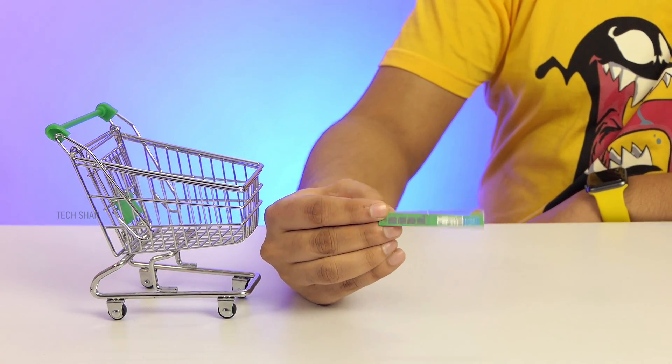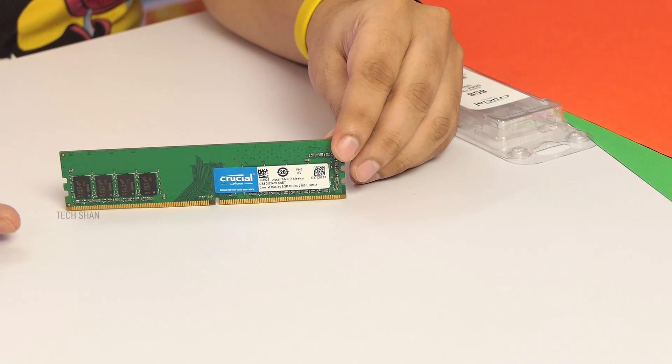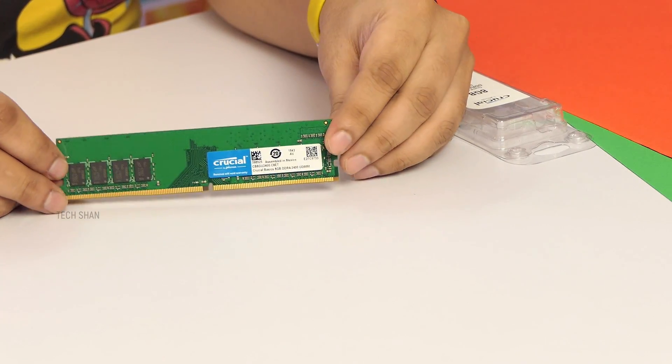Next up would be RAM — I've picked up a single stick of Crucial 8 GB DDR4 RAM running at 2400 MHz. And finally, we also need a cabinet and a power supply unit.